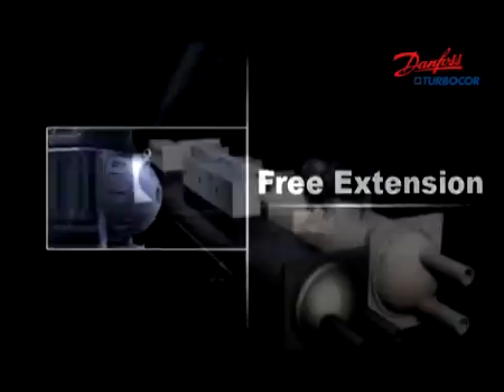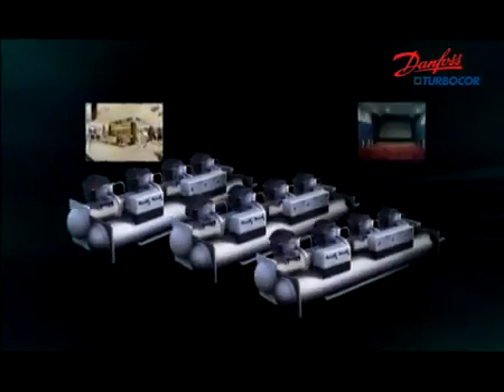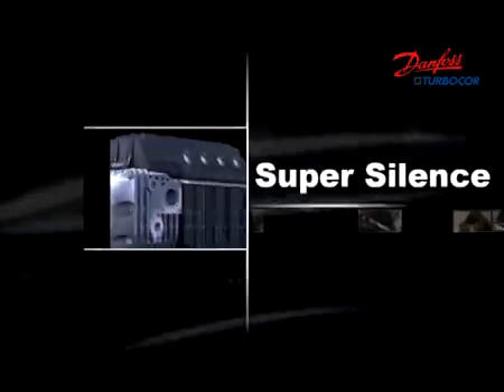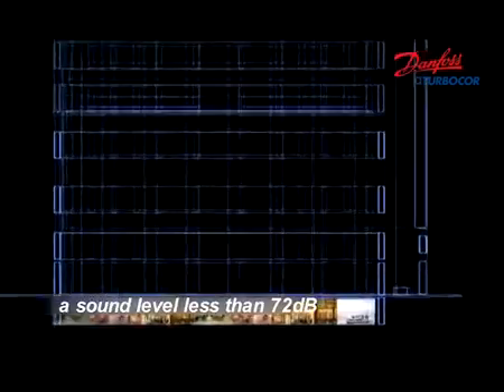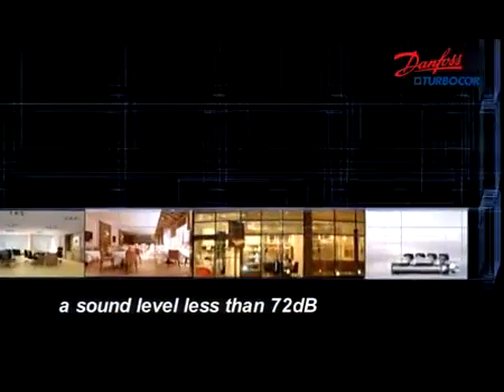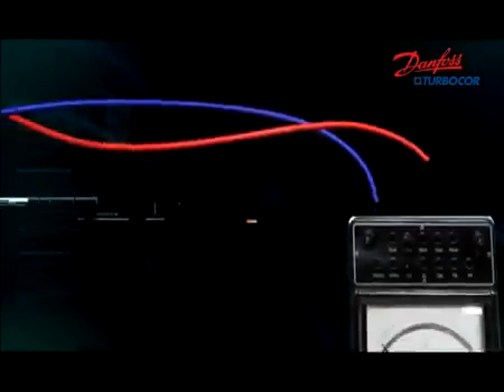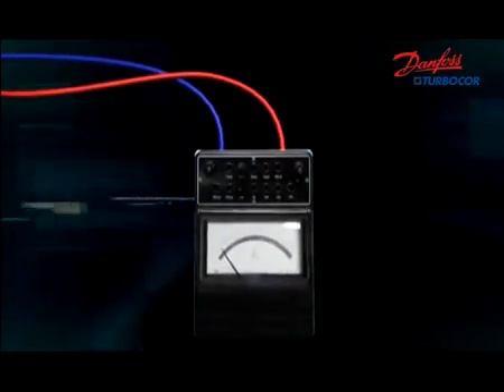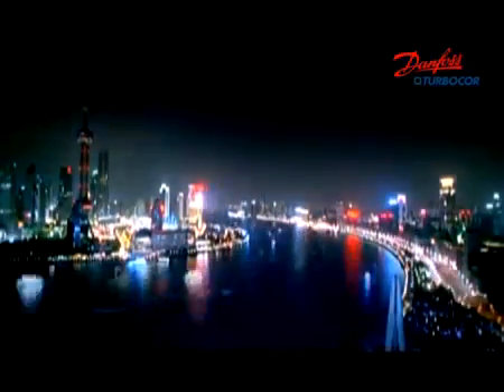It's very convenient to realize modularization with TurboCore compressors, so as to satisfy the needs of larger capacity applications. Thanks to active vibration suppression control, there's no structure-borne vibration and less gas pulsation. The chiller can operate with a sound level less than 72 decibels, maximizing the business value of many commercial buildings. Danfoss TurboCore only draws a few amps to start, which lowers inrush strike on the grid and reduces investments on electrical protection.